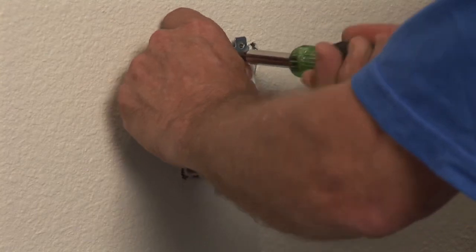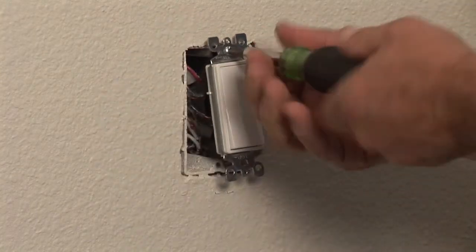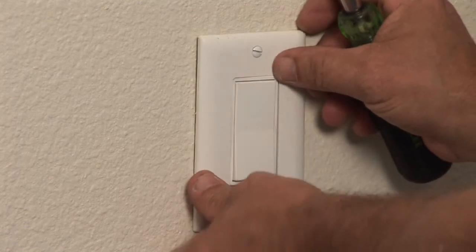Reassemble everything, turn the circuit breaker back on and you should be good to go. I'm Nick Morrow and that's how you replace a single pole switch in a home. Remember, where there's a wire there could be a fire, so make the right hire. Nick Morrow, CJSElectric.com. Thank you.